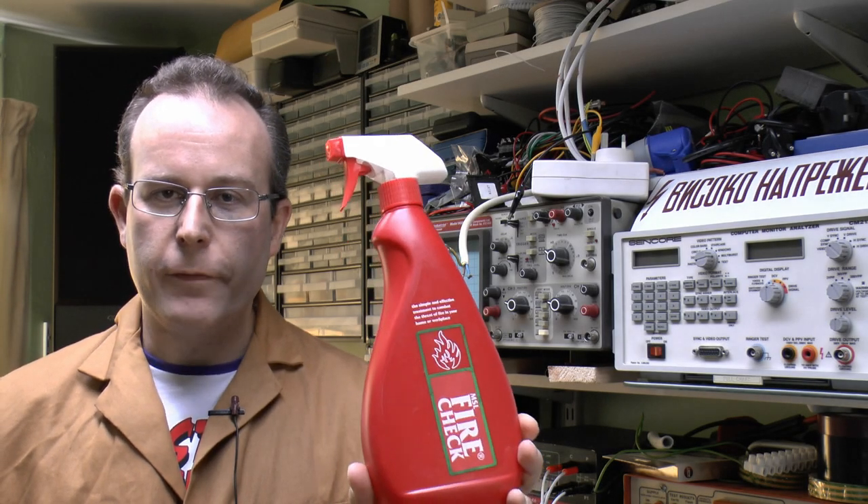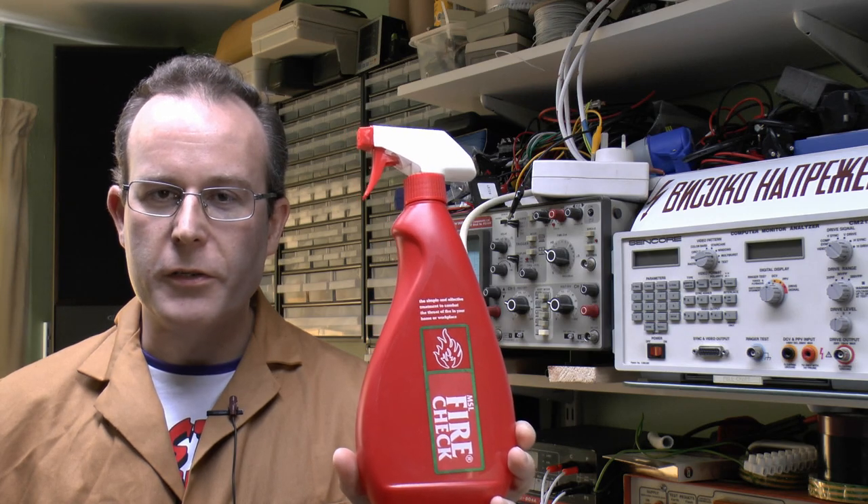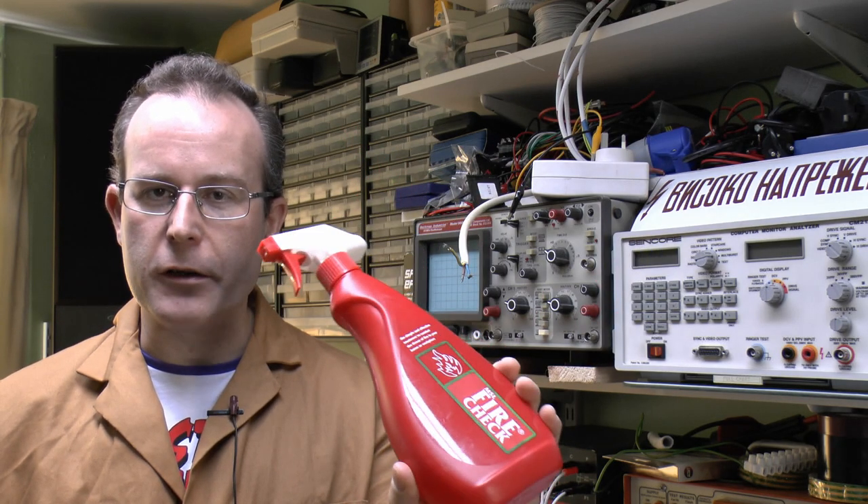Hello, I'm JW. This short video is just to test out some of this stuff, which is a fire retardant spray. The idea is you can spray this onto fabrics and various other things to prevent them from setting on fire, or at least reduce the spread of fire.